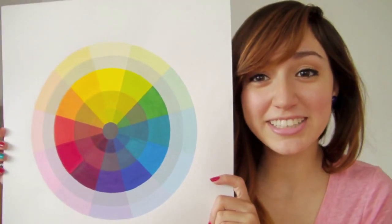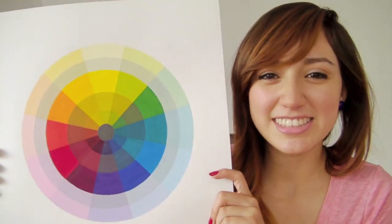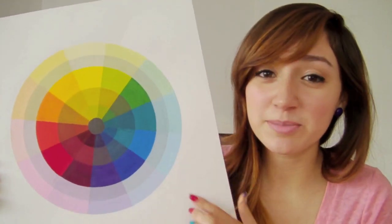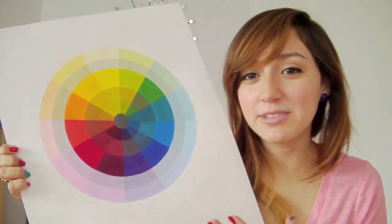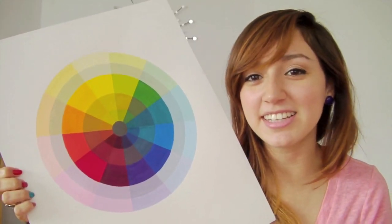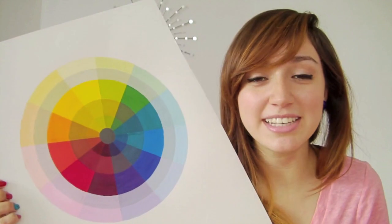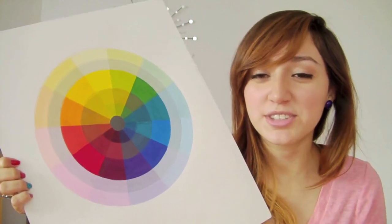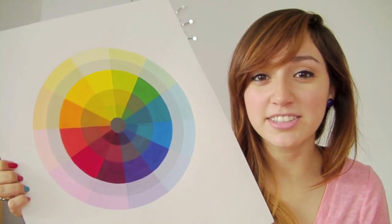So, this is a color wheel if you haven't seen one already — this is what it looks like. I painted it with gouache paint. When I made this color wheel, I had to mix my own colors. The only colors we received in class were white, black, yellow, blue, and red, and I used all those colors to make all these other colors.